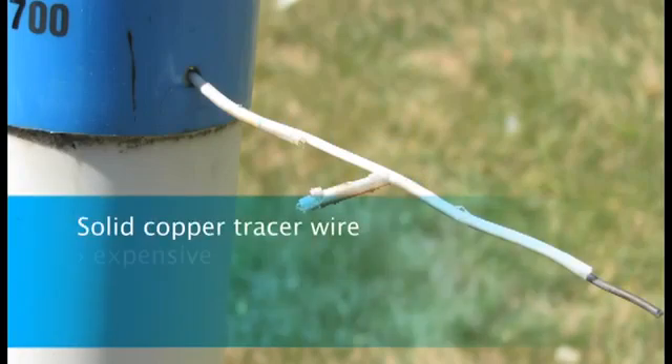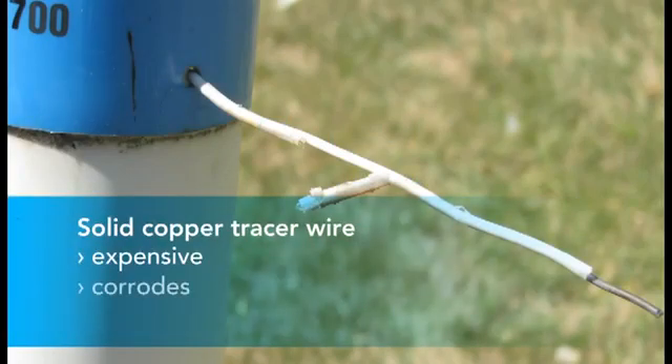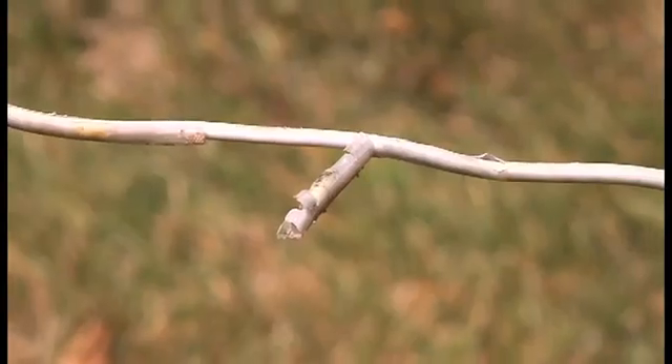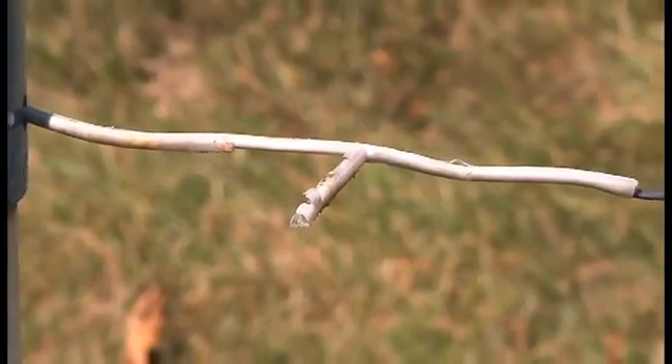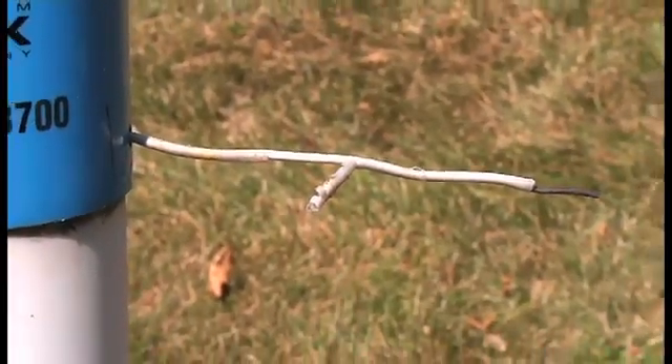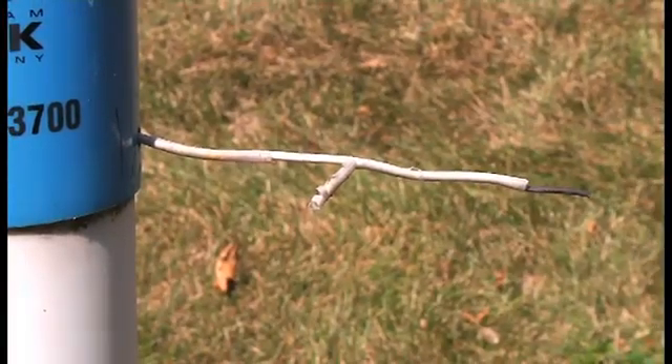Solid copper tracer wire can be expensive and it's vulnerable to corrosion. That not only interferes with signal strength, it can also be dangerous. Just take a look at the standard copper tracer wire that's been exposed to sunlight for about a year. The jacket's been degraded, and the exposed copper conductor is already showing signs of corrosion.